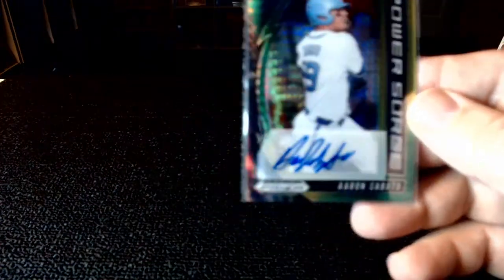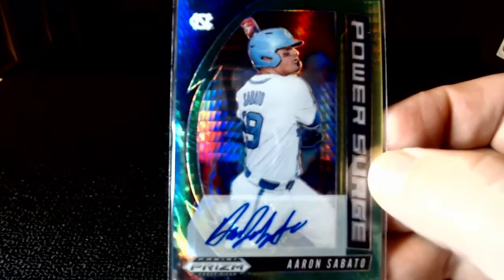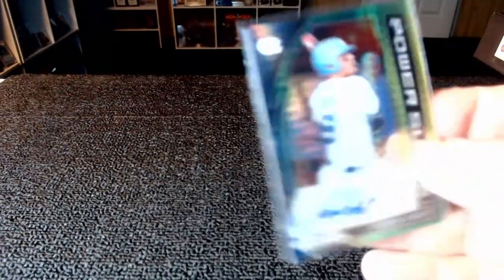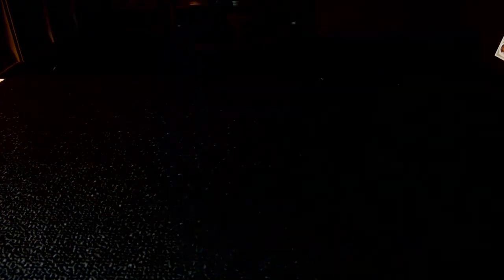Then I got a Power Surge of one of the most beautiful uniforms — North Carolina — Aaron Sabato. And of course, these are all stickers. I kind of wish this one was in the holo instead of the Power Surge. I believe this one is numbered. I opened up two cellos and a blaster and got three autos. These are something I'll hang on to just to see what happens with these ball players.